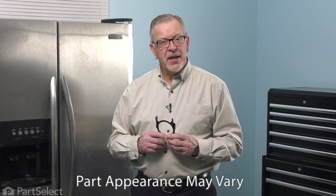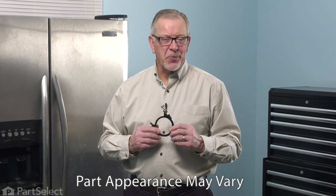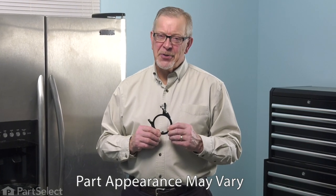Hi, it's Steve. Today, we'd like to show you how to change the ice door assembly on your refrigerator. It's a really easy job. Let me show you how we do it.